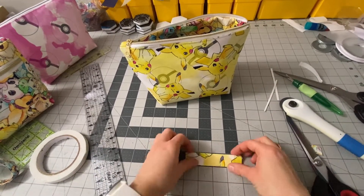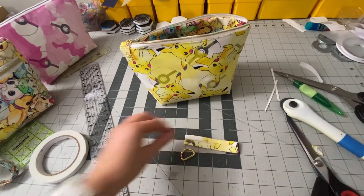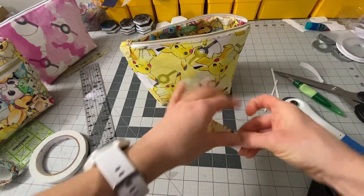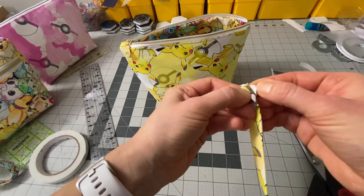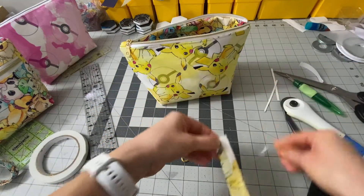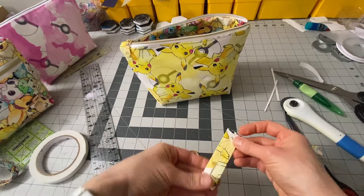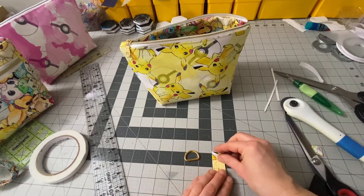I have my piece here, four inches long, and I'm going to fold half an inch in from either end. I'm going to use a small piece of my favorite thing — double-sided tape — and fold the raw edge in half an inch on both sides.